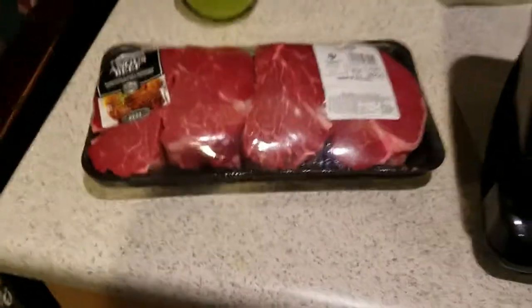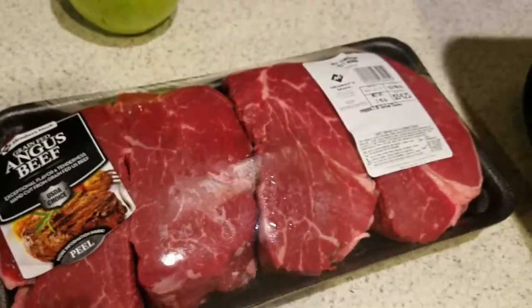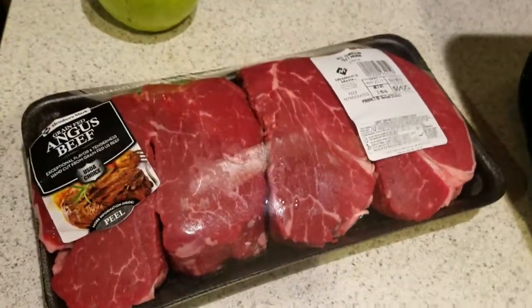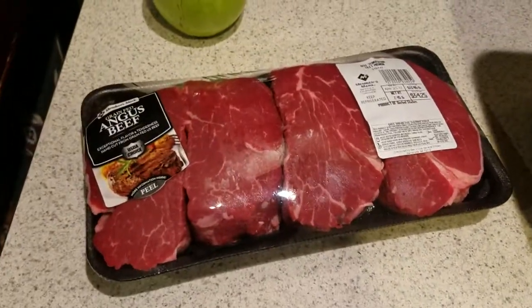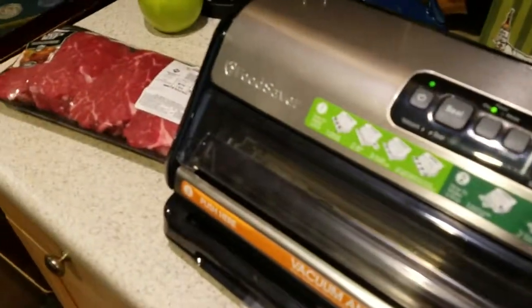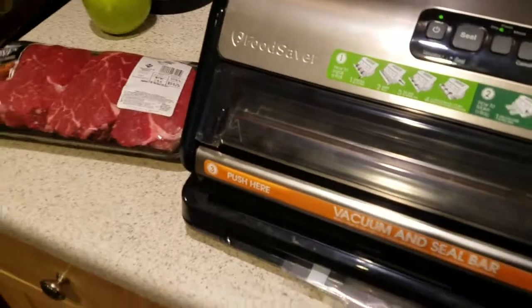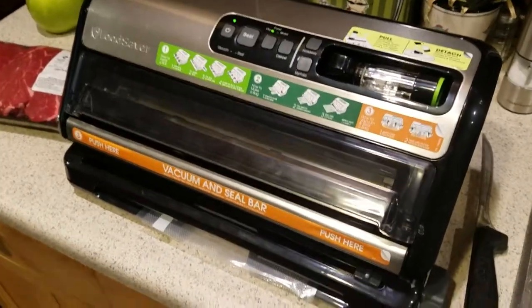You literally just drop them in the water. They're about $150 retail and then you have to buy bags, so they're not the cheapest thing in the world. There's really nothing wrong with the Ziploc bag submerged in water — I'm not trashing that idea — but if you've got one of these, try it.